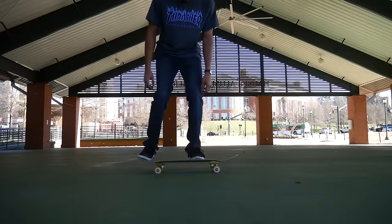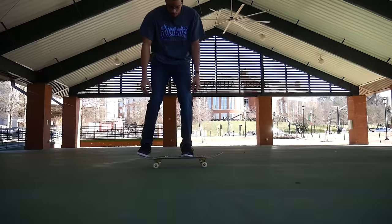Are your ollies looking horrendous? Do they look like this? Do you want to get them better, get them more boned out, and just learn how to ollie in general? Well you clicked on the right video because today I'm gonna teach you how to ollie the right way and why you can't ollie right now.